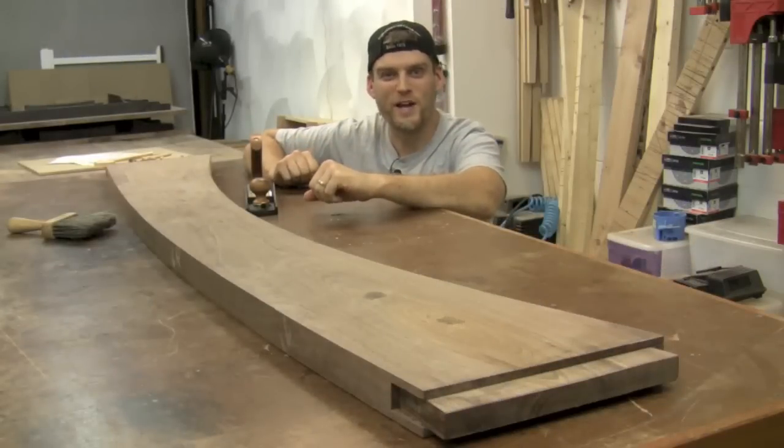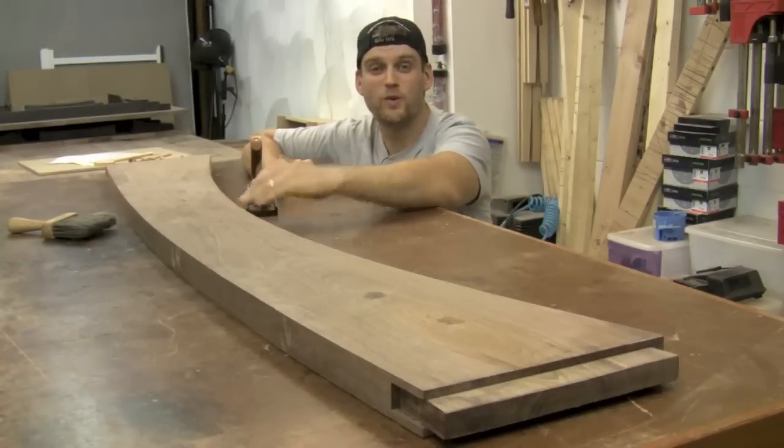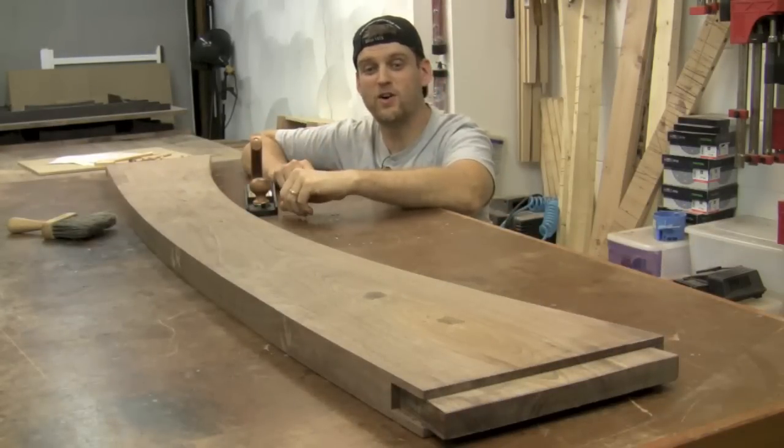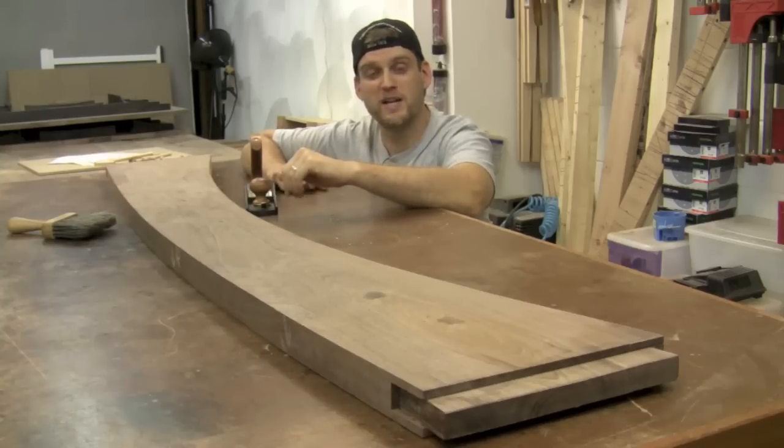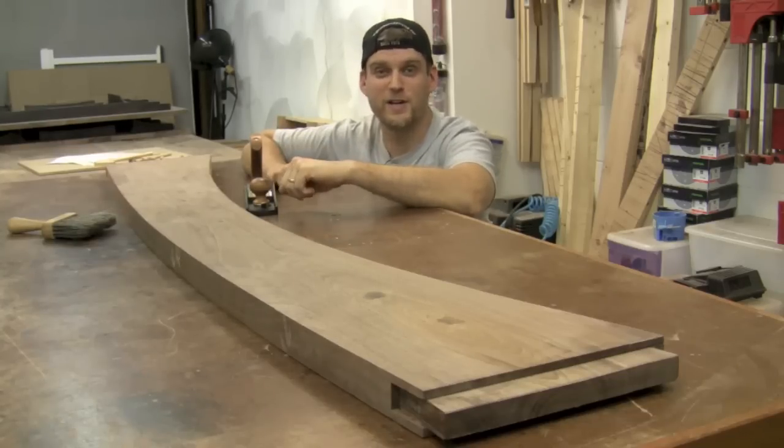There it is after all that hard work — a beautiful walnut stretcher. Six feet long, almost a foot wide, with this beautiful curve to it. A little hand planing and sanding and this piece is ready to go in my project.